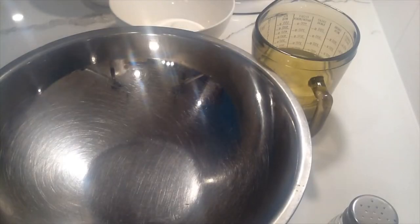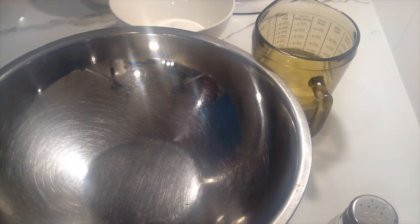Welcome to Das Haus with Thomas Gunn. Today we're going to be making a plum cake, or Pflaumenkuchen. This is another version of the apple streusel cake and it's a traditional German cake. We're going to be making a dough called Quark-Öl-Teig, which is a quark oil dough.